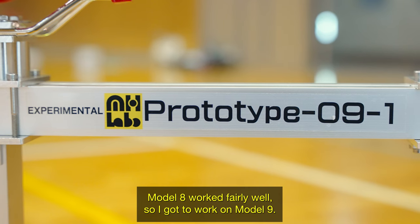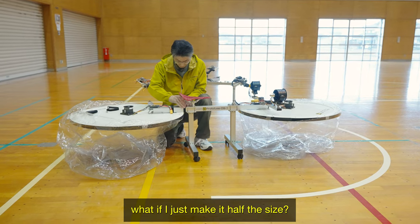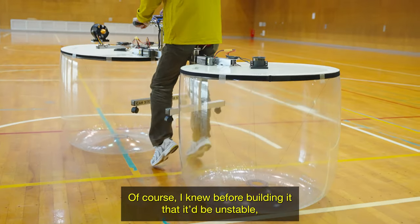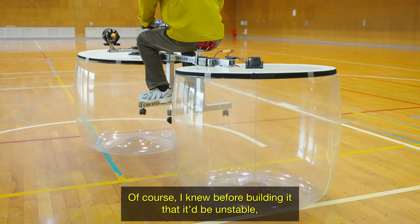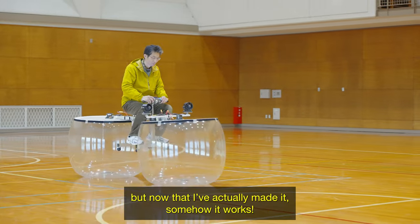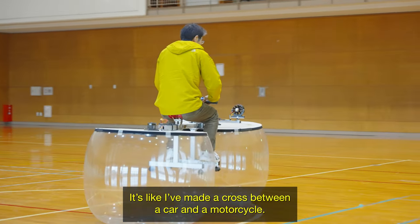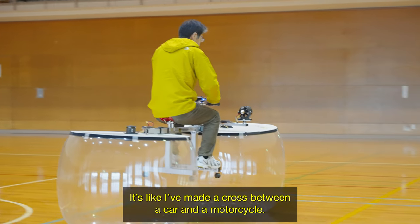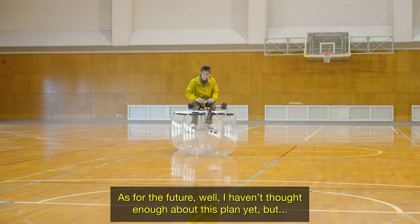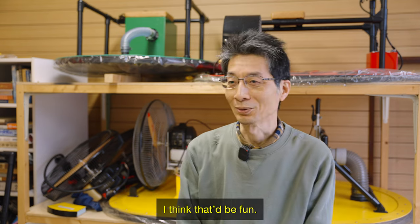Model 8 worked fairly well, so I got to work on model 9 and I had a really simple idea — what if I just make it half the size? Of course I knew before building it that it'd be unstable, but now that I've actually made it, somehow it works. It's like I've made a cross between a car and a motorcycle. As for the future, I want to try and make hovercrafts that you can wear on your feet — I think that'd be fun.